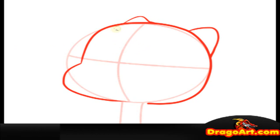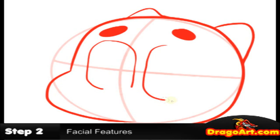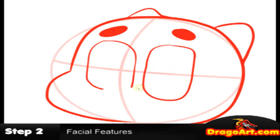Next, step two. I'm going to work on the eyes and facial details. The eyes are like rounded rectangles. I'm going to drop them down. Now I'm going to work on the nose. And he has Naruto-ish type whiskers on his face.